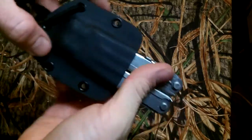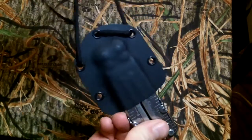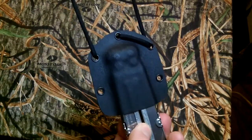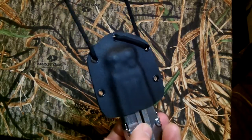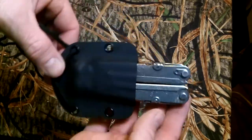You gotta give it a good push to get it to snap in. I got the lanyard laced through to keep the string from sliding, and I put five rivets in this one so it could be mounted just about any way you'd want to mount it.